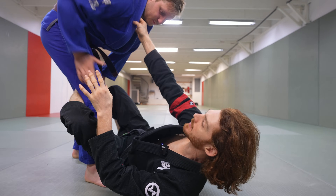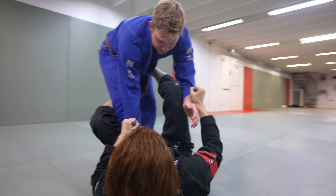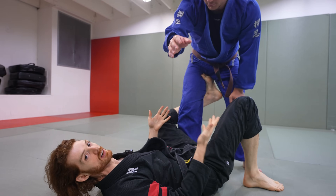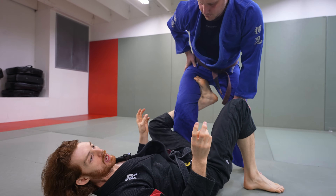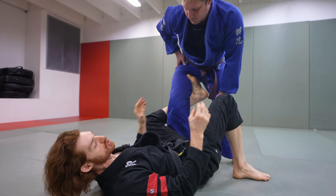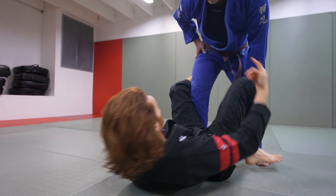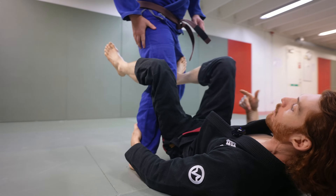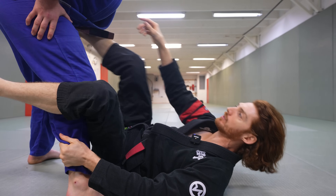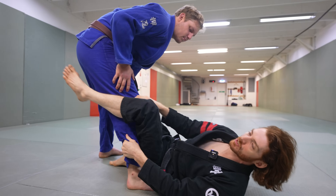The De La Riva hook can be used with many different grips. I could have collar sleeve, double sleeve, sleeve and ankle, collar and ankle — the De La Riva hook can be there all the time. So when someone says they're in the De La Riva guard, that doesn't necessarily tell me what hand grips they have. Usually when someone says De La Riva guard, what they're referring to is the outside hand holding the ankle.